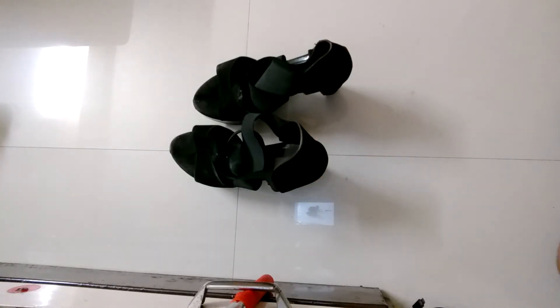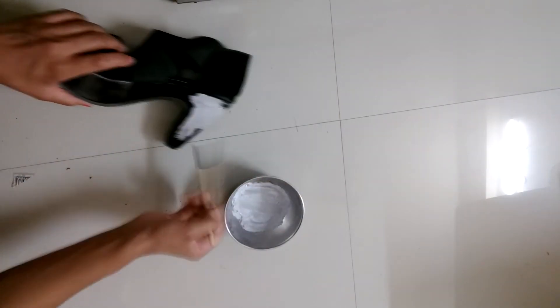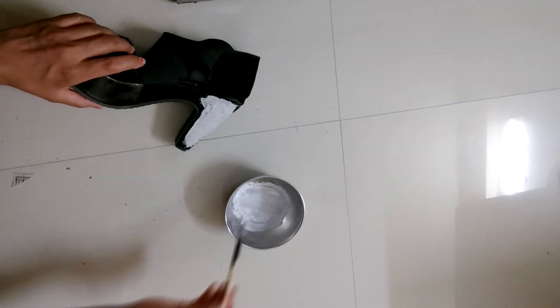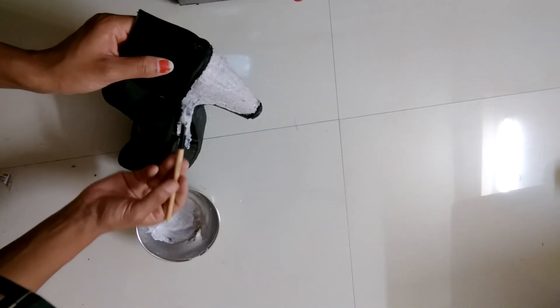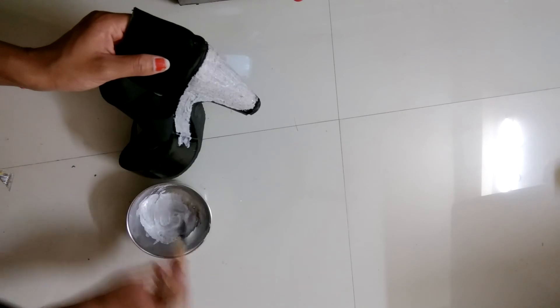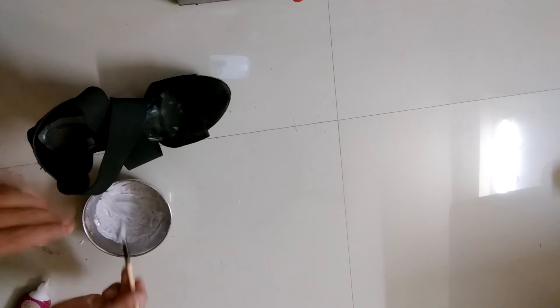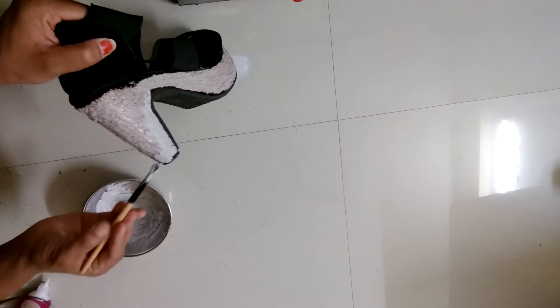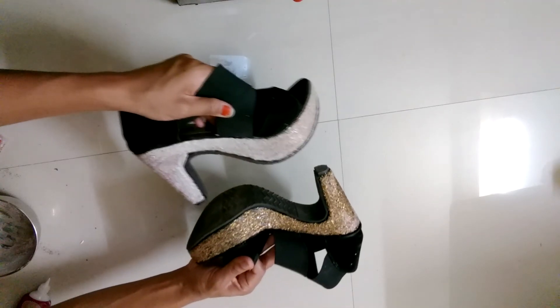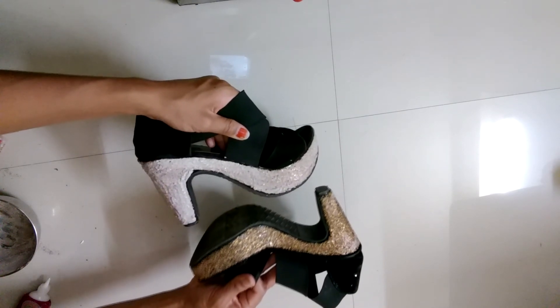For the last one, I am using wedges and will cover only the lower part. Here I am using golden glitter — you can use any other color also. See, the other one is dry and you can see how it looks after. So guys, here it is!